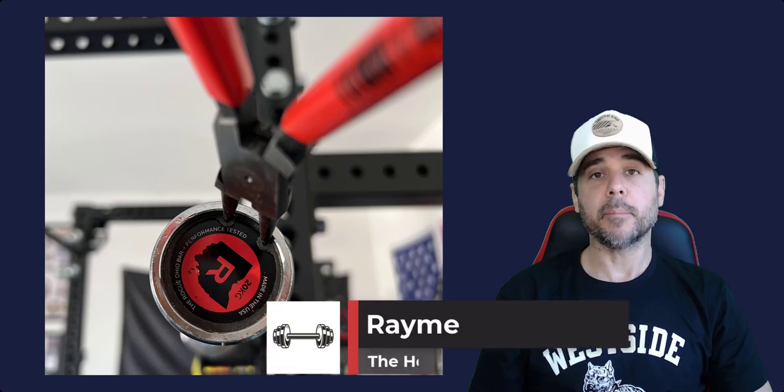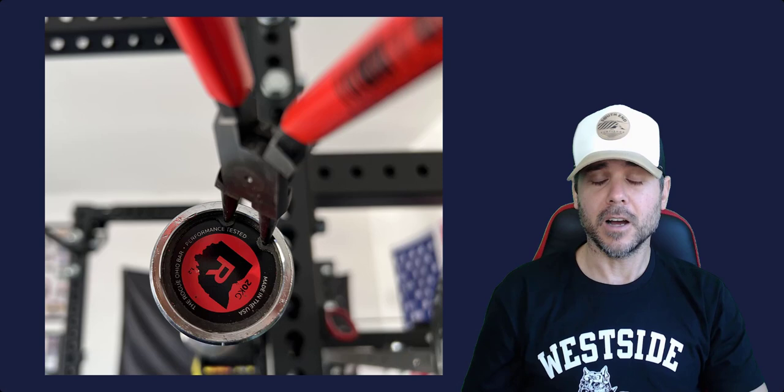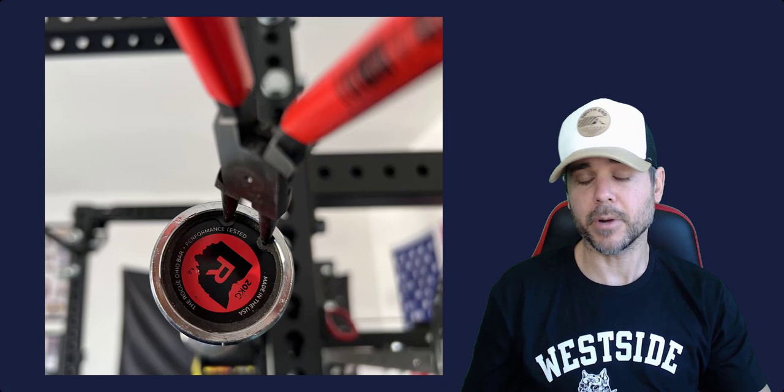Hey, what's up everybody, Ramey here. Today we're talking about what kind of snap ring pliers you should get for your barbell to take those snap rings out. The reason you take those snap rings out is that you want to change the end cap of your barbell, or you just want to clean it, take the sleeve off — whatever it is, you've got to take the snap rings off.